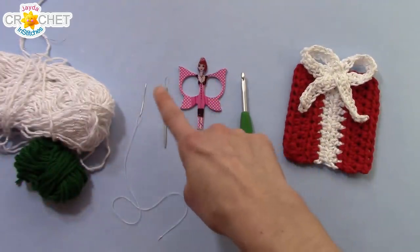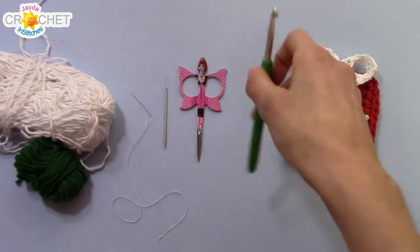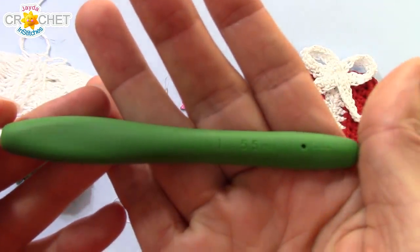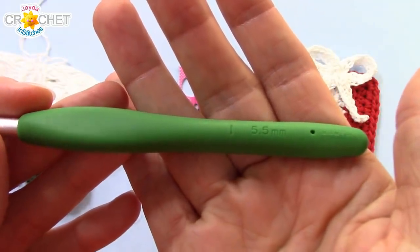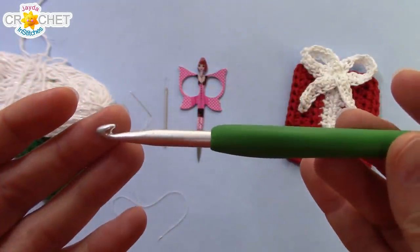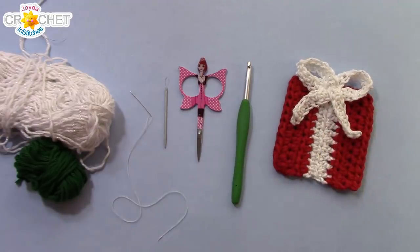You need a pair of scissors, a yarn needle, and a needle and thread. Today I'm using a 5.5mm hook, also known as an I or a 9 in the US, or a size 5 in the UK. And once you've got all that together, we can get started.